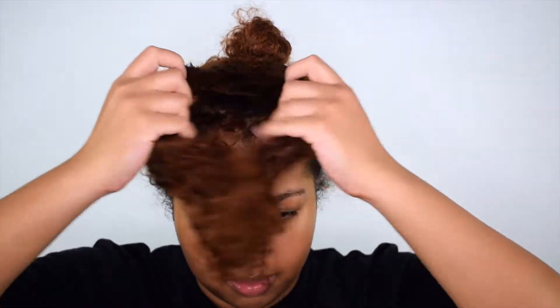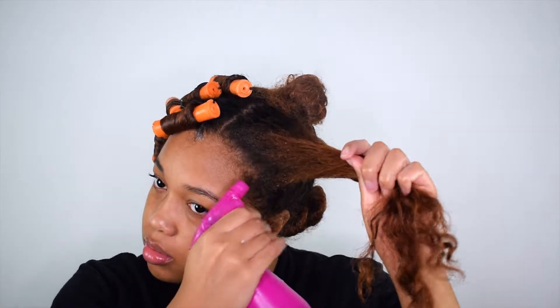I already washed and sectioned my hair. I did allow it to air dry just a bit so my roots wouldn't be soaking wet. Now I'm just going to wet my hair, avoiding my roots of course, and apply my first product, which is the Miel Rice Water Moisturizing Milk.